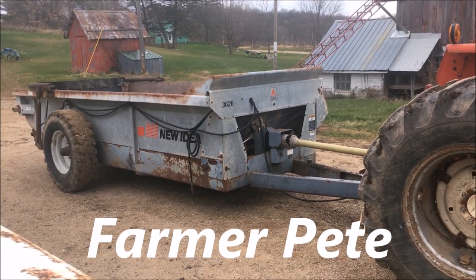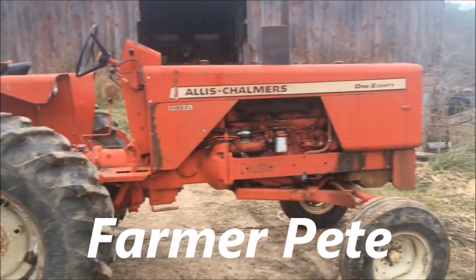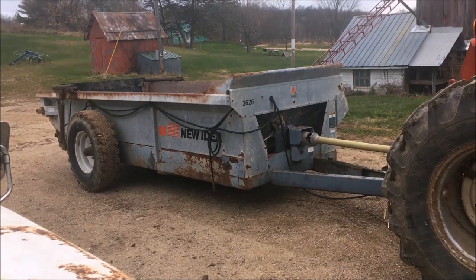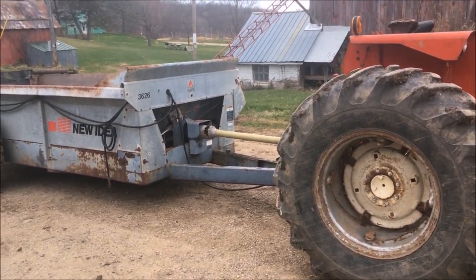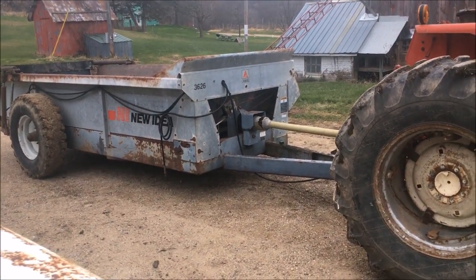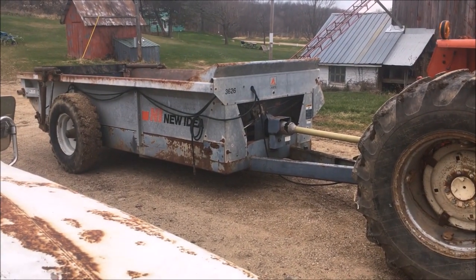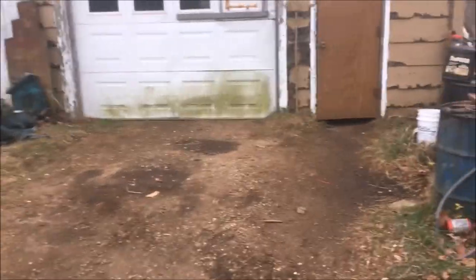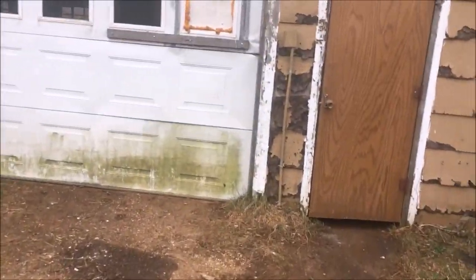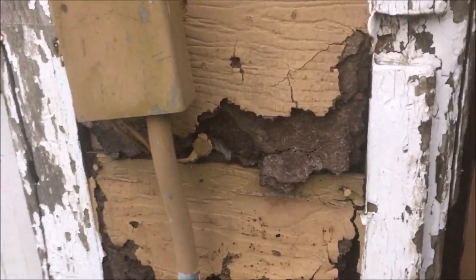Hello YouTube. This afternoon I've got my new manure spreader hooked on to my 180. I greased it up, and the next couple of days are supposed to be kind of nice, so I'm going to spend a couple of days hauling manure. But I'm not going to do any video of that — I've made a couple of manure hauling videos and I'm not feeling really compelled to make another one. But that's tomorrow. This afternoon I've got a fire going in the wood furnace here in the shop.